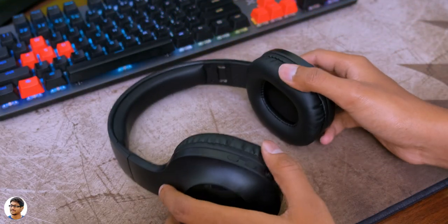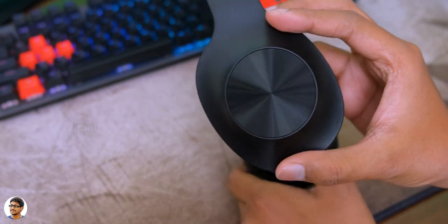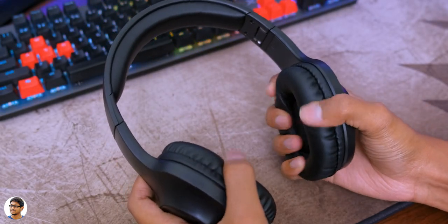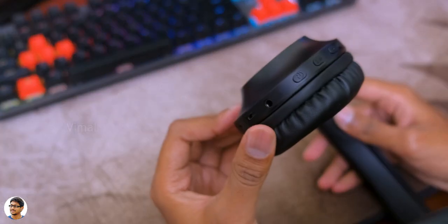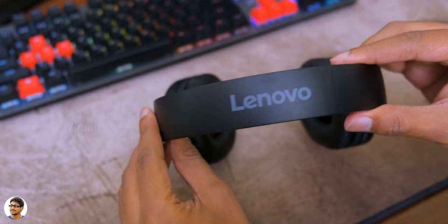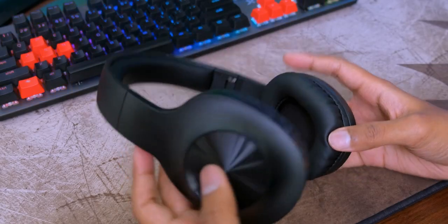That was my video on Lenovo's new HD 116 over-the-ear wireless headphones. They have a premium design, special extra bass mode, easy to fold and carry, and offer really nice battery life. The only thing I felt was the price should have been a bit lower — that would have made this awesome. They cost around 2,499 rupees. I'll leave a link in the description box below.